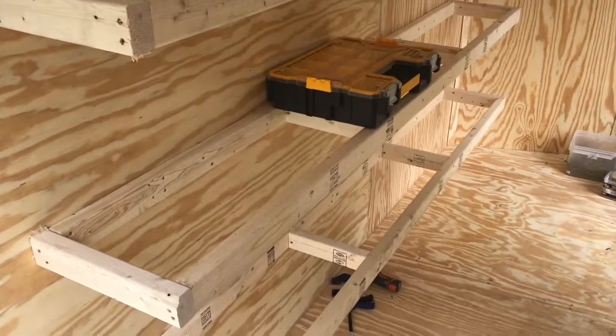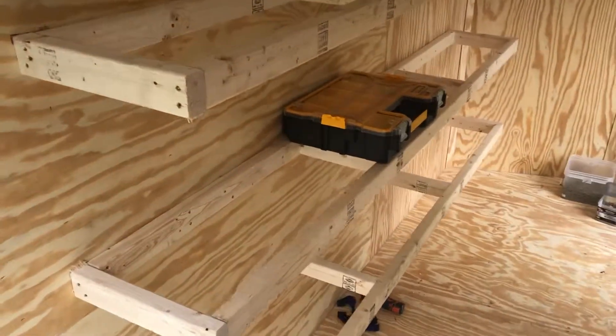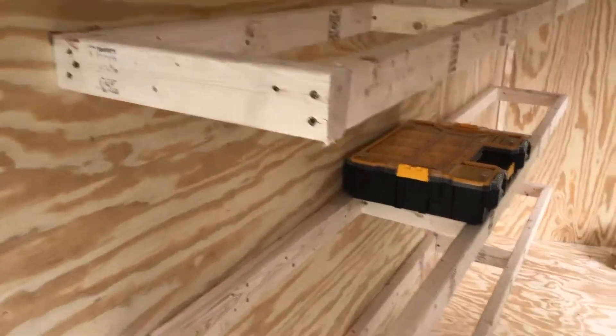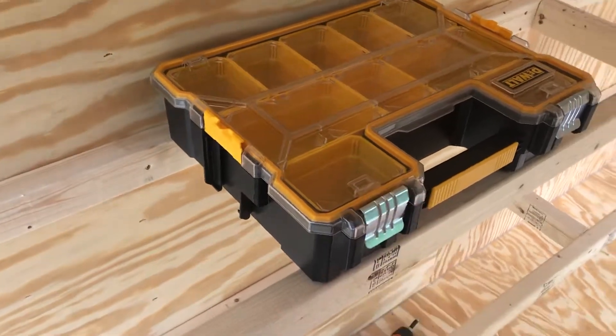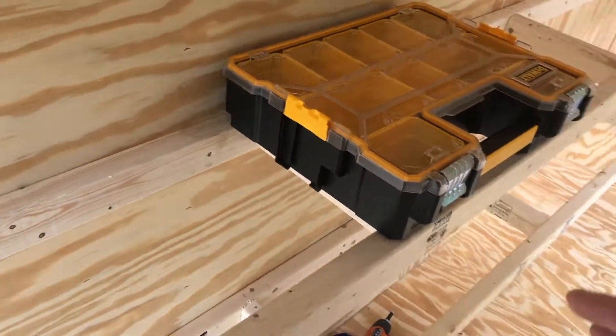Garage here, part two in my trailer. It's been about an hour and this is what we've got done so far. These shelves right here — I made them wide enough for these DeWalt bins that they sell at Home Depot. I think they have them at Lowe's too, but definitely at Home Depot.